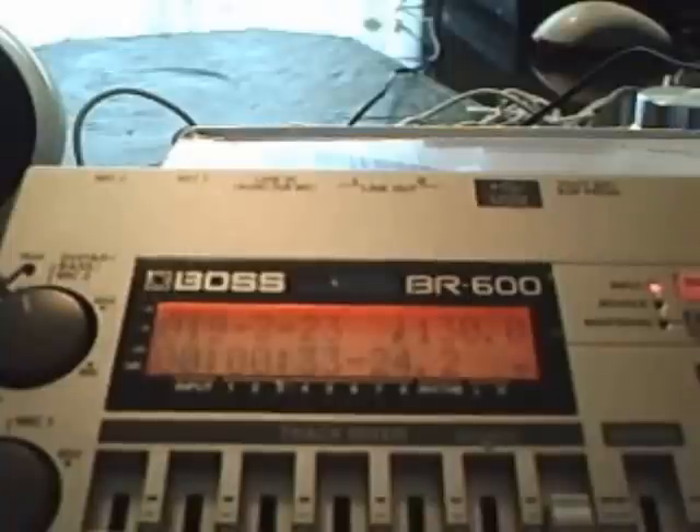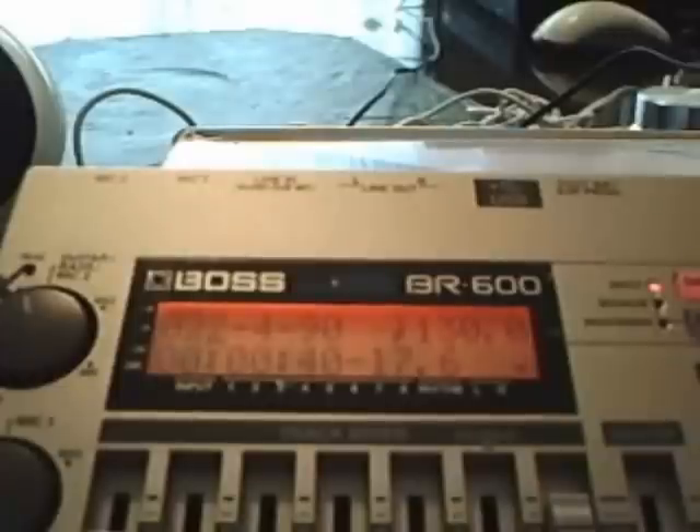Use the time value knob and turn that back to measure 14. Let's put a fill in at bar 22 — that sounded good.